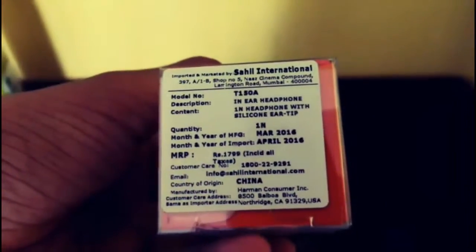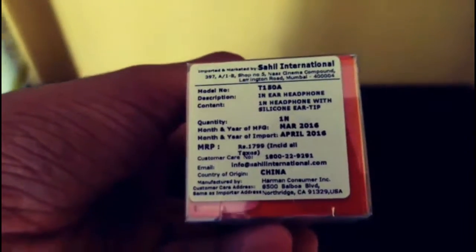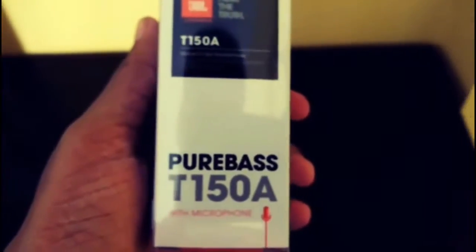It's quoted here as 1800, but you will get it for 600 to 700. The price differs from time to time on occasion. As it's written here — pure bass — the bass is too good.